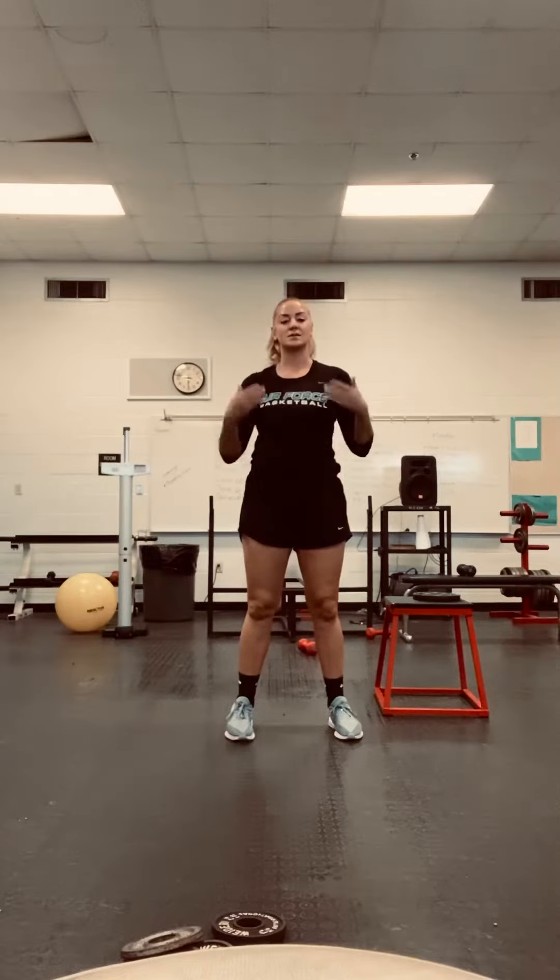You're going to have squats, lunges, Bulgarian split squats — and I'll show you what all these are — and you're going to finish with squat jumps or stand-ups.